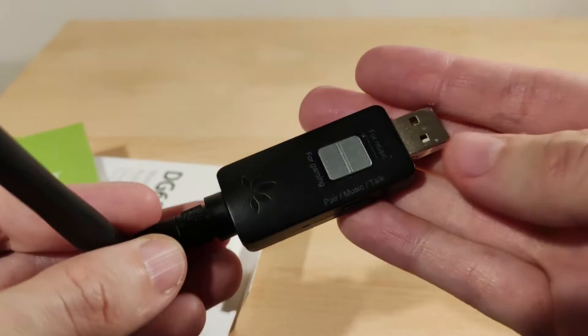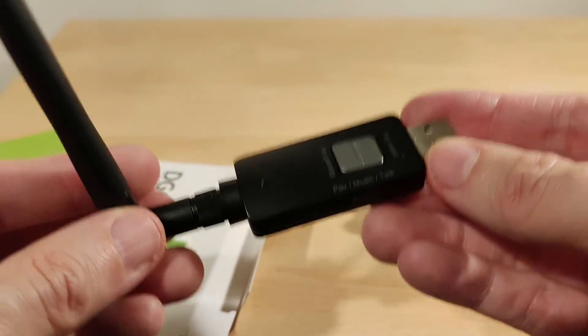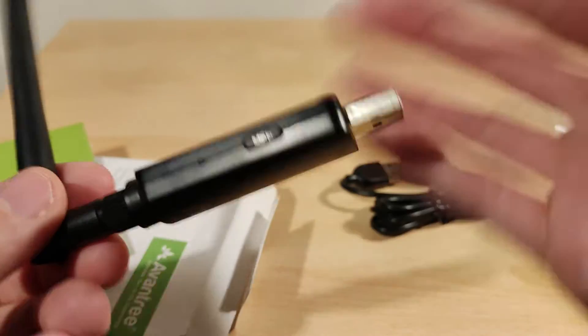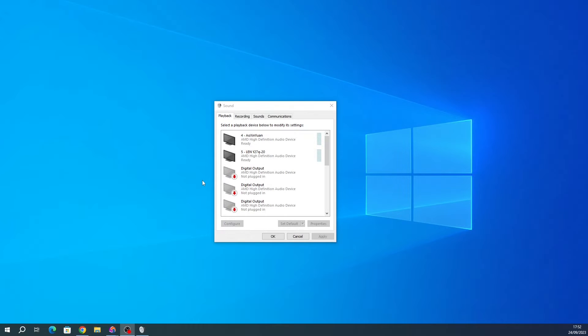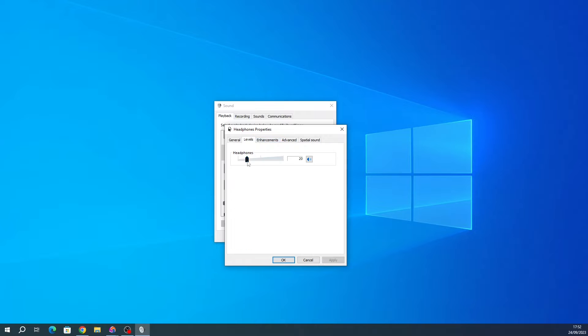It doesn't act like a Bluetooth device — it acts like a USB audio device, like a USB sound card. This is what it looks like in Windows 10, and I guess Windows 11 is the same. It comes up as an audio device, not a Bluetooth device, so it's a little bit different.